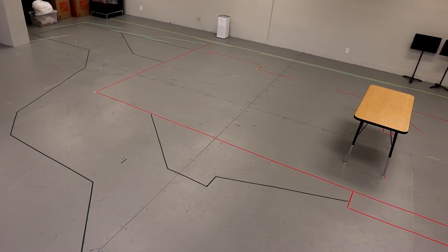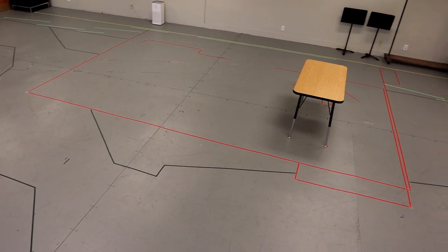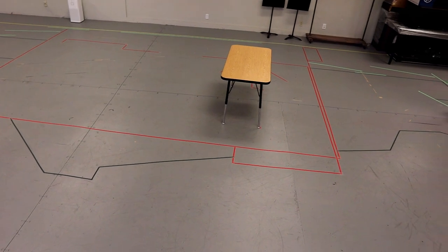But first things first, what does it mean to tape out a space, and why do we do it? Basically, taping out a space is creating a one-to-one scale drawing of the ground plan of the set for the show on the floor of the rehearsal room.